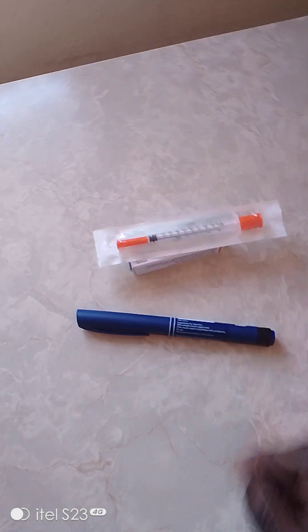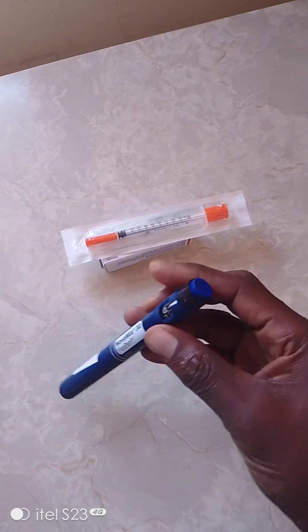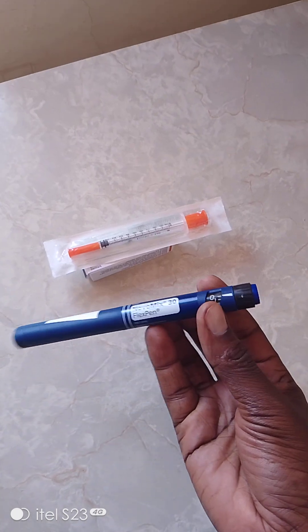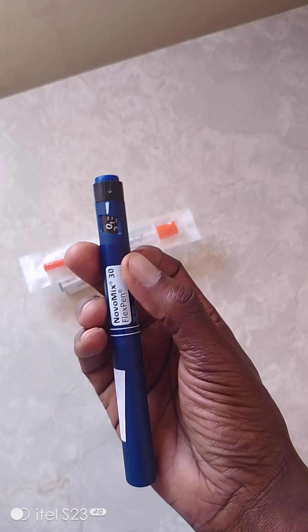For diabetes mellitus, this is very good technology. Let's try to use this advanced technology because it helps us to work well - you won't miss doses, it's not painful, and you can move with it easily as it has everything. Give IEC to patients and encourage them to use the flex pen. It may be expensive, but some facilities or NIMA may provide it for free. Thank you very much.